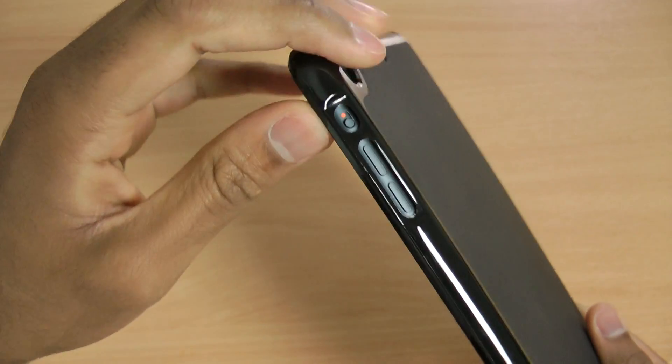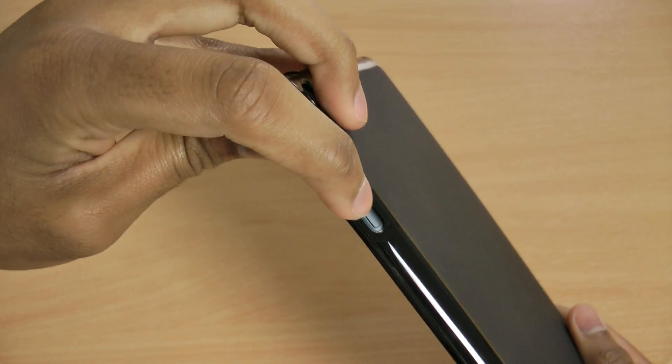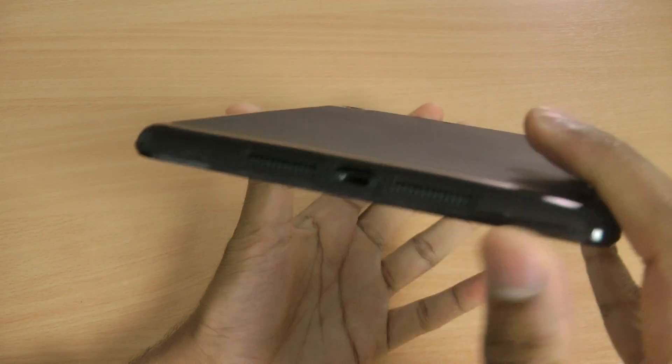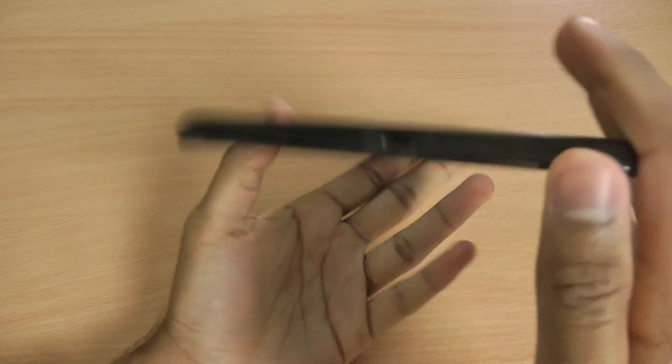The silent switch is nice and easily accessible, and the volume buttons also. At the bottom, there's a nice large cutout for the lightning connector and the speaker.